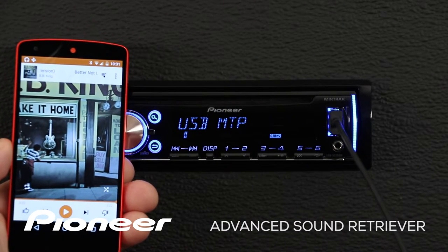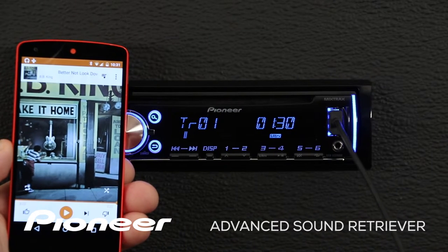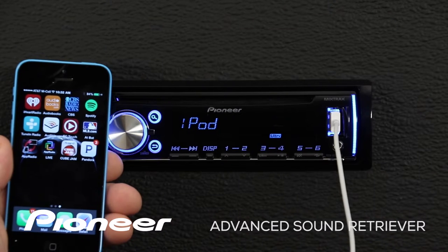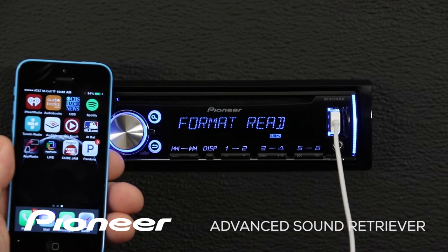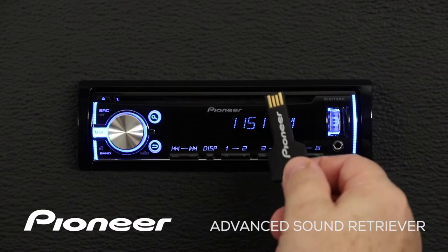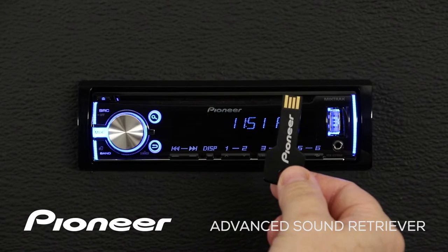It also works with music played back on your Android phone through USB, music played back from your iPhone through USB, and on music you have stored on a USB thumb drive.